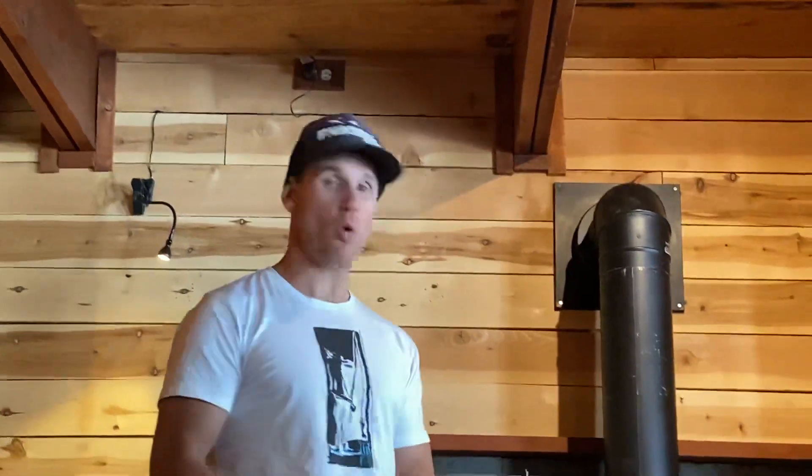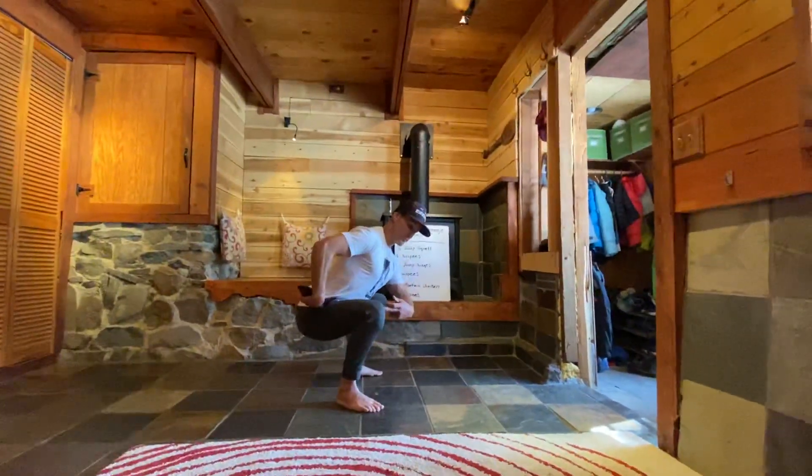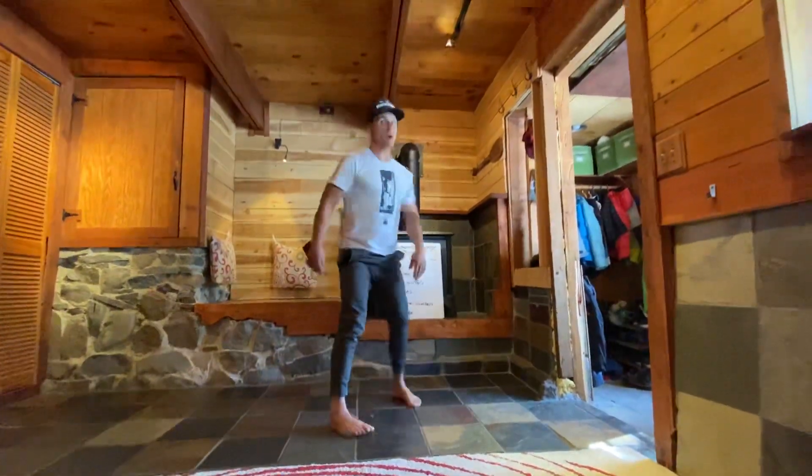First thing we're gonna start off with is just the squat hold challenge. In the other video we had you guys do some air squats — hip crease below the knee at the bottom of the squat. Let's get into that squat first.